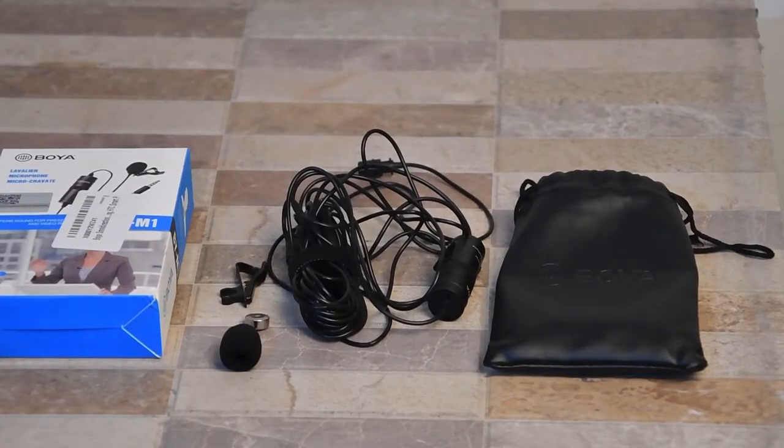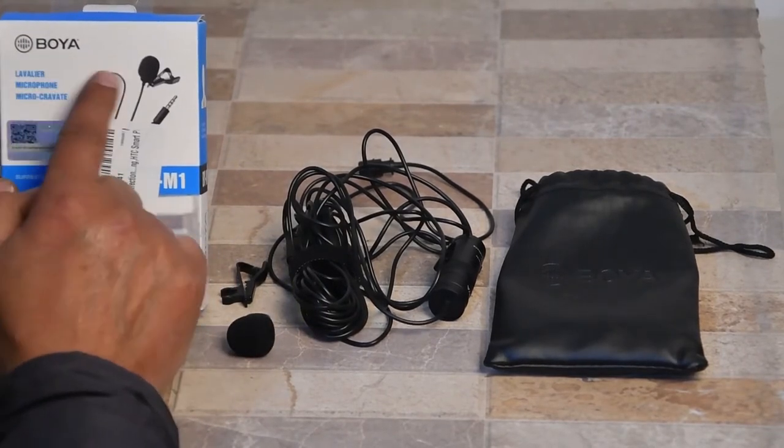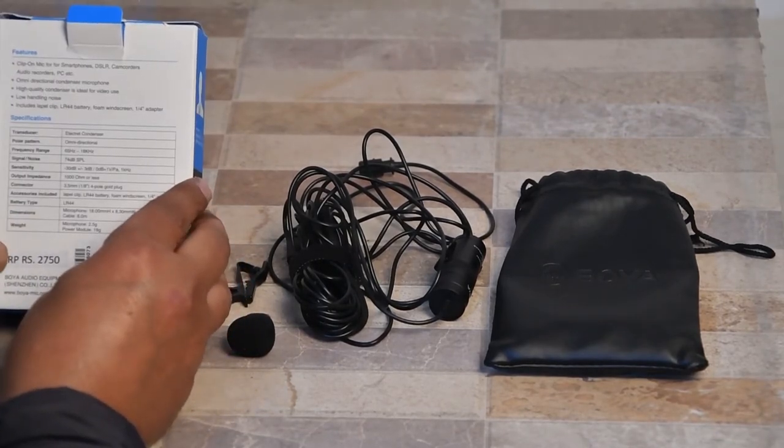I have already unboxed it to save time. This is the box of the Boya BY-M1 lavalier mic. Technical information is provided on the back side of the box.